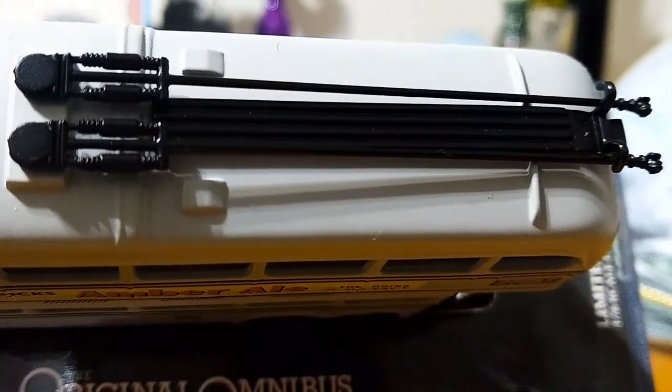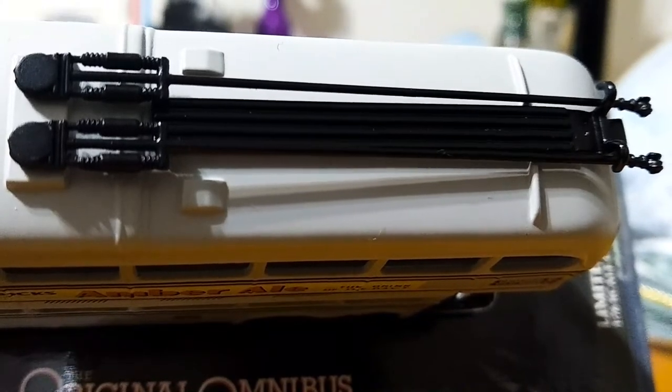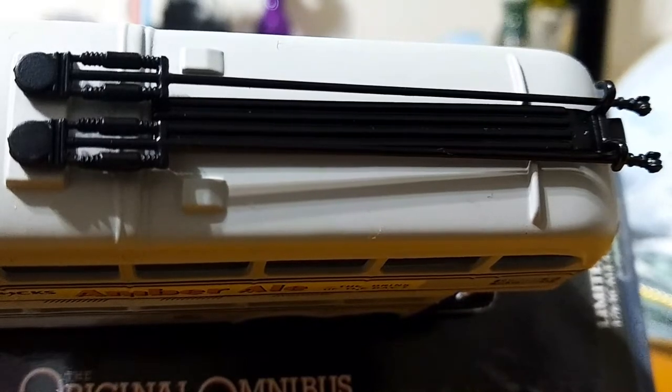Looking at the trolley wire detail on the roof, these trolley poles are plastic and the detailing is pretty decent. It's nothing spectacular, but it's nice that it's done in black, which contrasts nicely with the gray paint scheme.